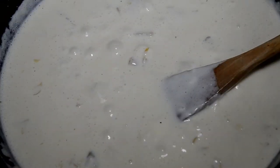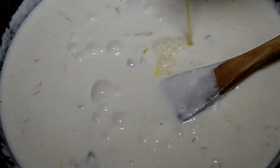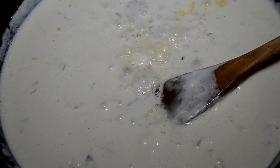Don't skip this step. I'm adding in some chicken broth — I'm using chicken base and water, that's why it looks a little thick. But don't skip that; it adds amazing, amazing flavor.